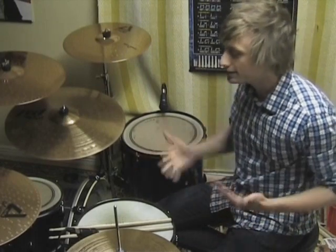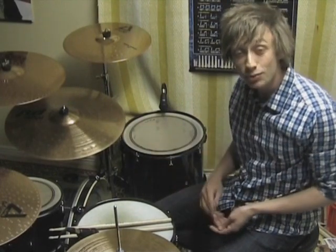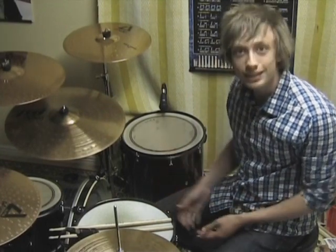You shouldn't just take the stuff that I teach you and just learn that. You should come up with your own combinations and variations. And that way we all grow as drummers, because in the end that's all that matters. Alright, so enough talking, let's get to the lesson.